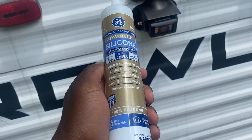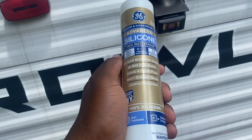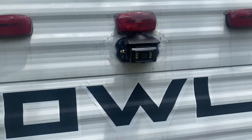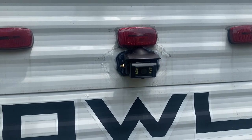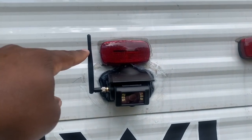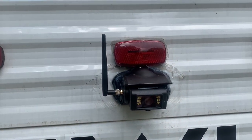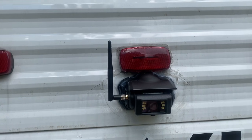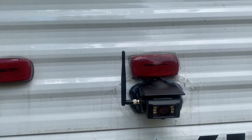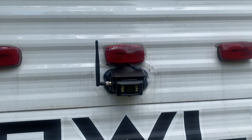Get yourself some good waterproofing silicone just to keep the water out. That's the caulking done — first time caulking! Now we have to put the antenna on — the antenna screws on right here. The instructions say to point it a little bit forward if it's not over the top of the camper — it just helps it get more reception. Now we're trying this out just to see if we can get reception so that we don't have to use the extension device.